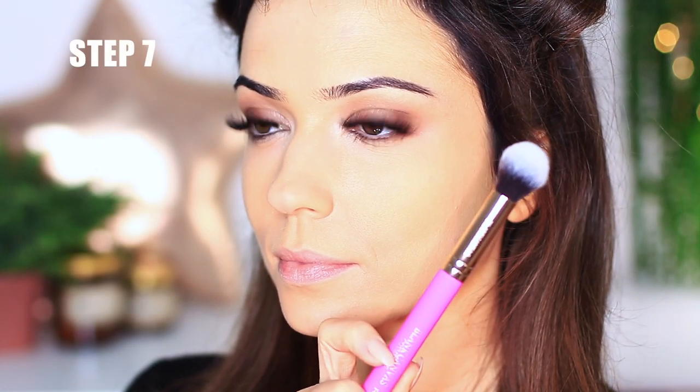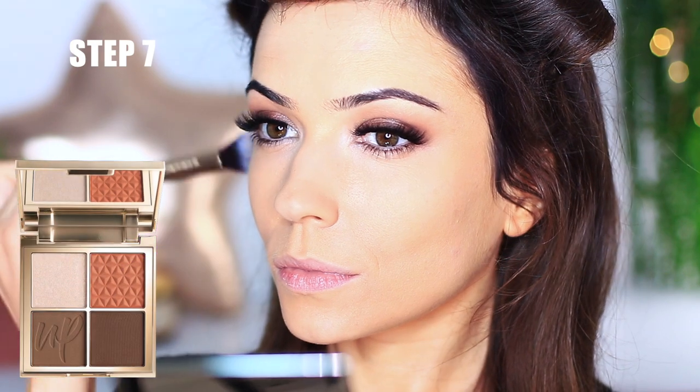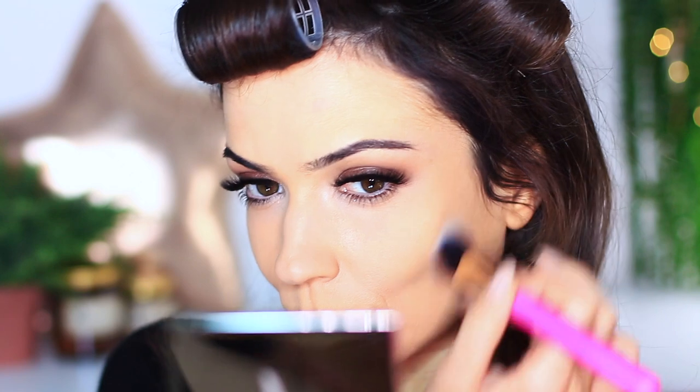For step number seven, take a blending face brush and use the same shadow we used on the eyes — a little bit of that contour shade. Because it's an eyeshadow, a very small amount goes a long way, so make sure you're picking up only a small amount and blending as you go. Remember, you can always add but you can't take away.